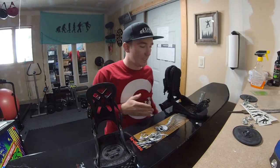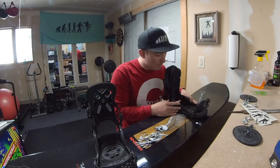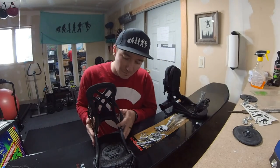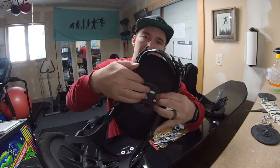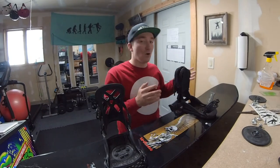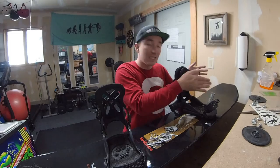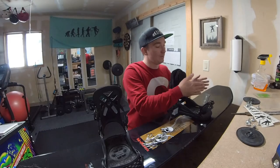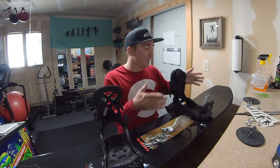Once you know the inserts you're going to use, we need to talk about binding angles — the angle at which your foot sits in those inserts. Personally I like positive 12 on my lead foot and negative 12 on my back foot. Inside the binding is a degree indicator showing 12, 15, 20 degrees, and so on. This is where preference comes in. My buddy Benson rides at 22 degrees forward. What I don't recommend is ever having your lead foot at a negative degree.